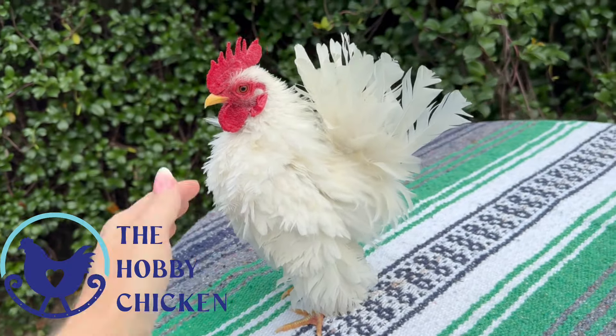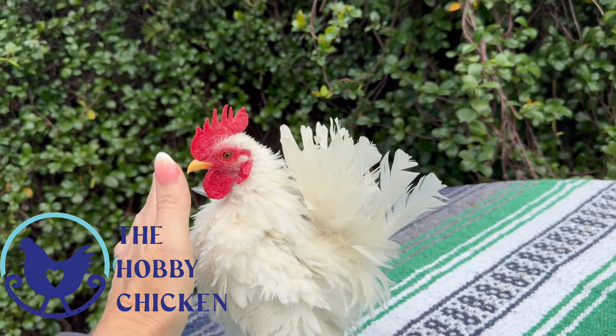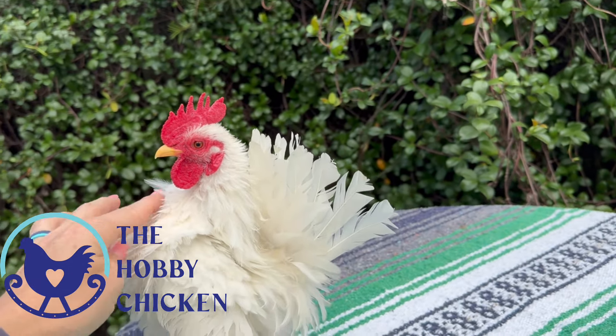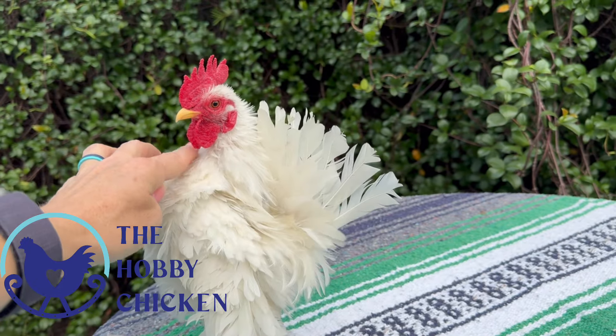So what you want is you want them to pose for you. I'm going to ask this guy to move his little head all the way back into his chest, because this is what we want.